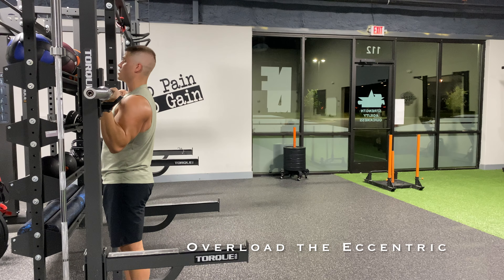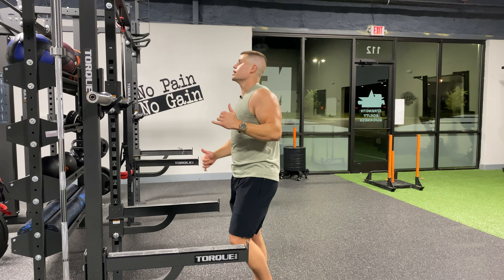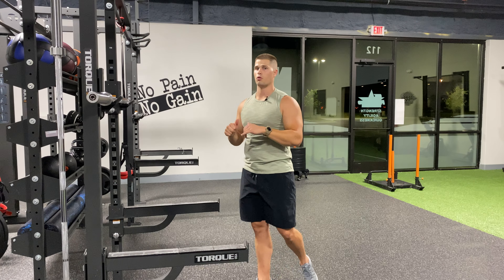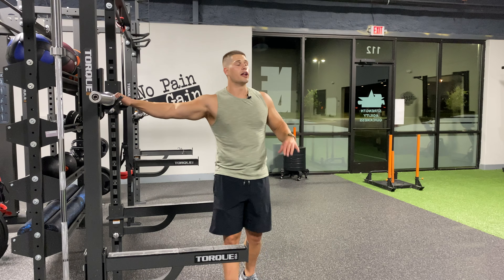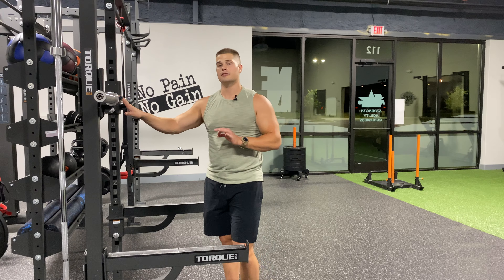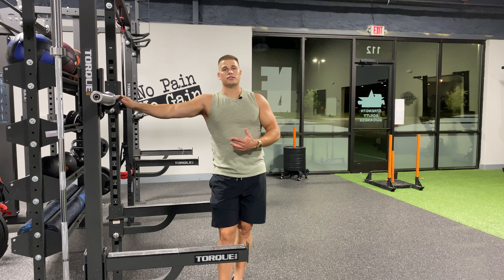You are overloading the eccentric and assisting yourself with your lower body for the concentric. You're always stronger on the lowering portion — the eccentric portion of a lift — than on the concentric. Take advantage of that with all your lifts, not just this one, on your last set and last few reps. If you want to add some extra volume and you're stagnant right now, add in some eccentric overload.